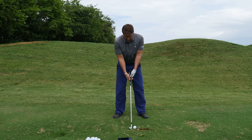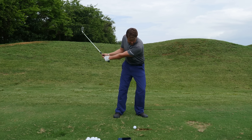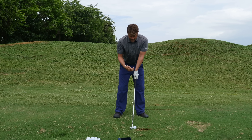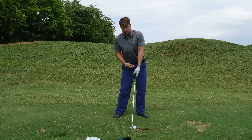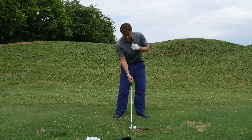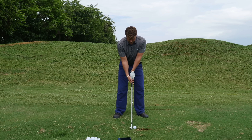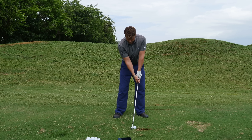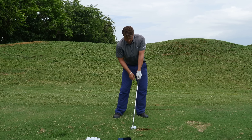So if I wanted to alter that, I could just get set up in a way where I still preset my forward shaft lean by setting my handle forward, but I have some awareness for where my sternum is relative to my belt buckle. In the other swing I was in front of it with my sternum. This time I'm going to preset my sternum slightly back of the belt buckle by bumping my lead hip forward just slightly. As I bump my lead hip toward the target, that gets my sternum back behind my belt buckle.